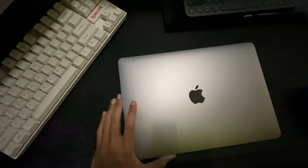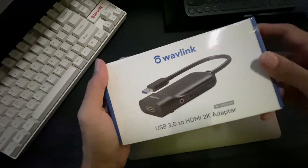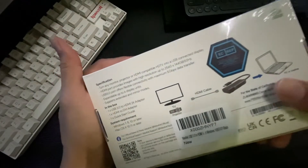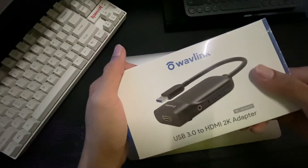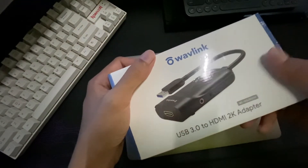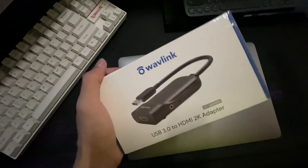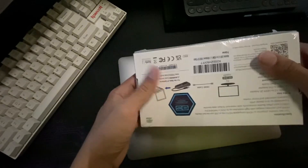I went looking for a dock that can support two displays, since I usually work with two monitors. I searched on Amazon and found this Waveling dock — it's a USB-A to HDMI adapter that, according to the details, supports DisplayLink. For your MacBook M1 to support multi-display, you need a dock or adapter that supports DisplayLink technology.